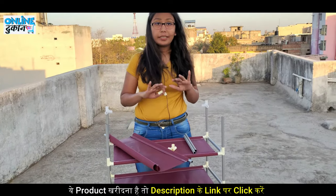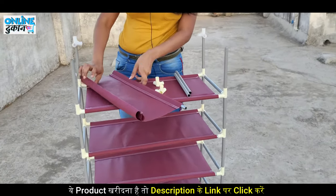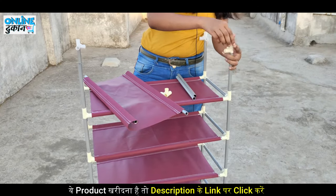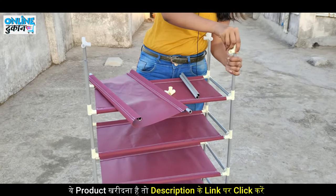We have put all the shelves in place. Now we have the last shelf left. We connect it as well, and now I will show you what the next process will be.